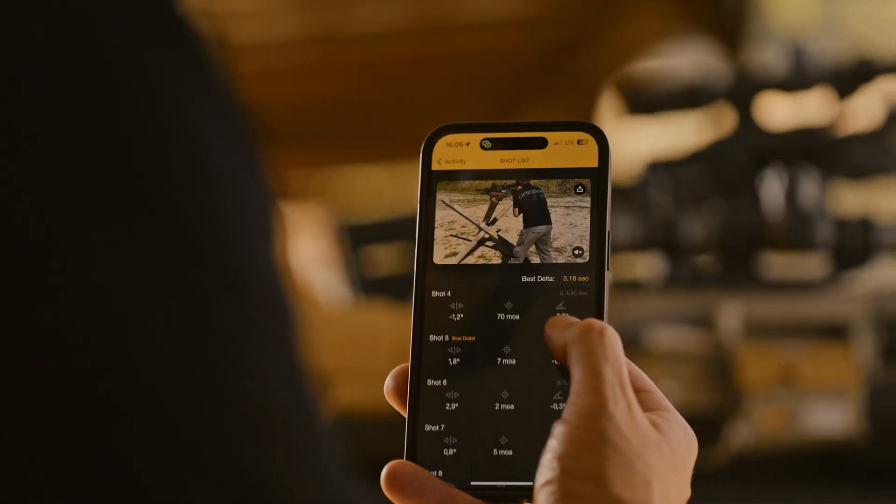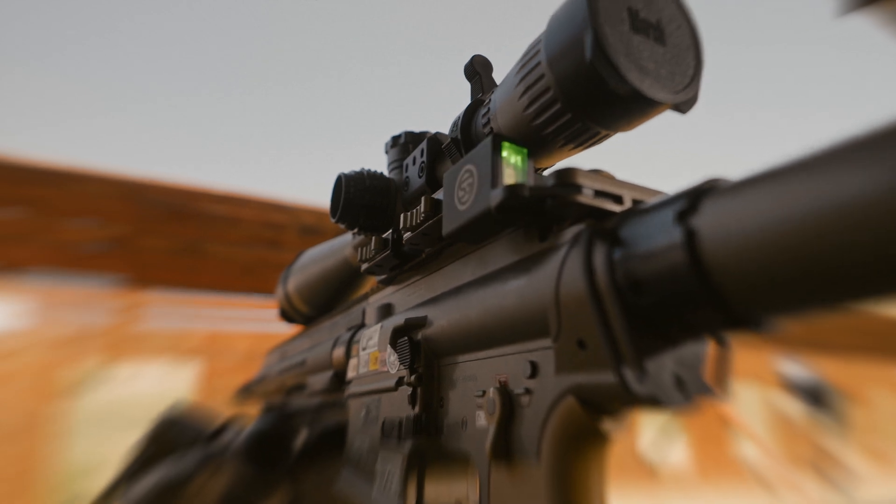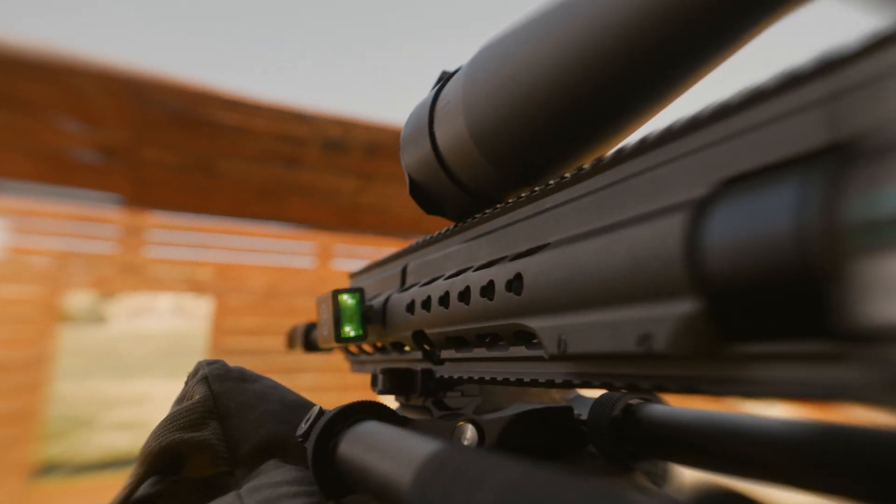So there you have it — feature-packed, accurate, versatile, reliable: a precision shooting assistant.